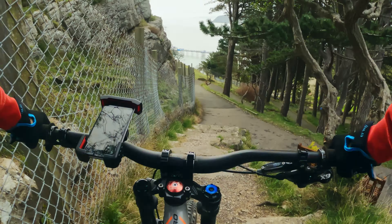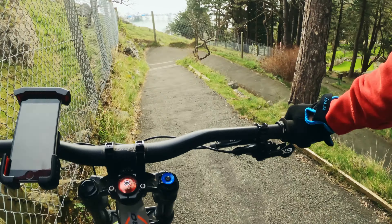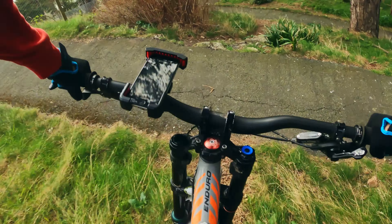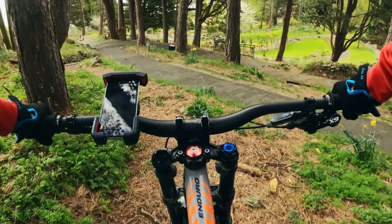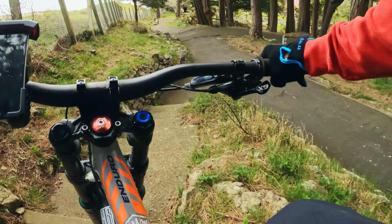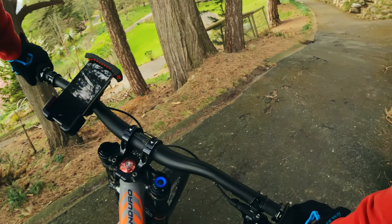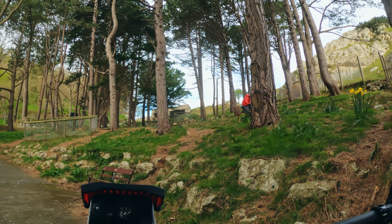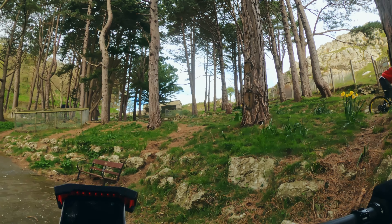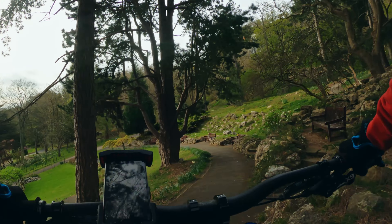Final section down here. Let's go and check maybe some steep tech.